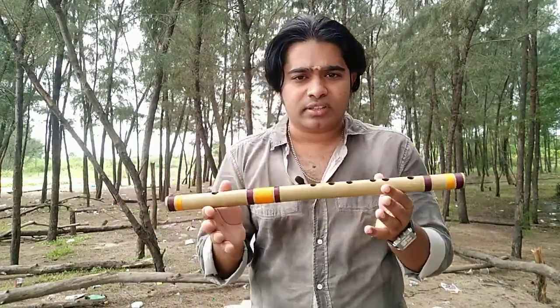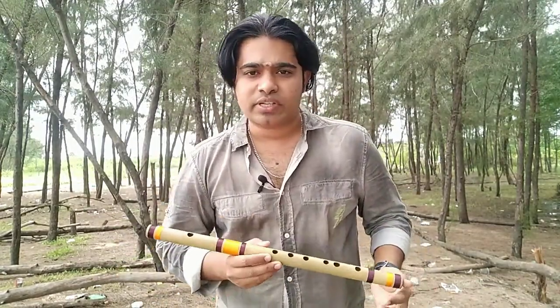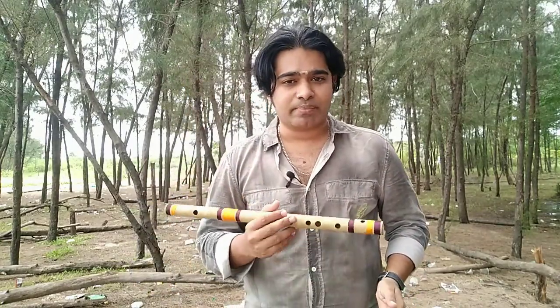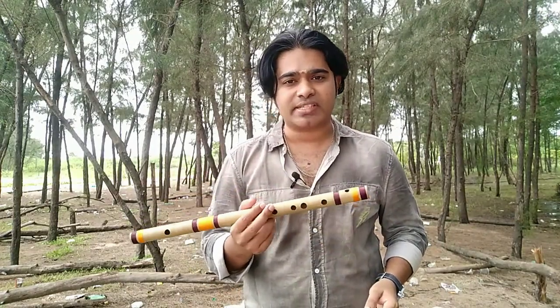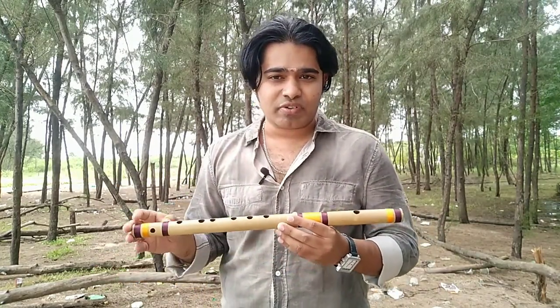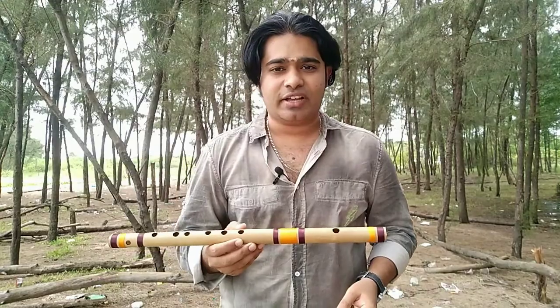I hope this video is really helpful for beginners like me. Think positive and practice makes perfect — that's why I bought this flute. I am very eager to produce sound from this amazing divine instrument. I'll see you in the next video with amazing content. Thank you, friends, bye!